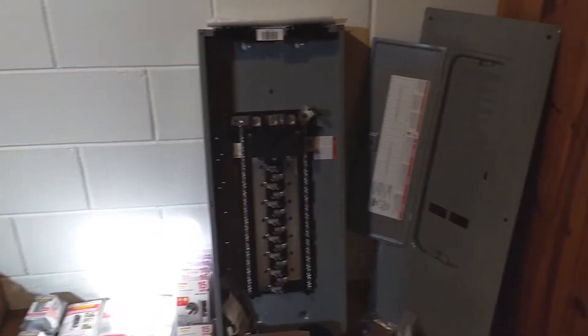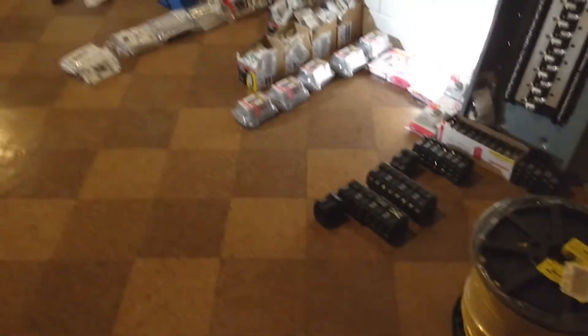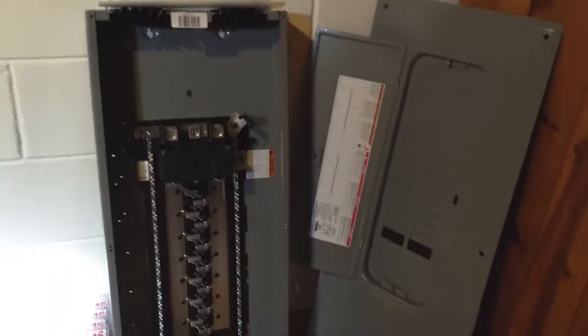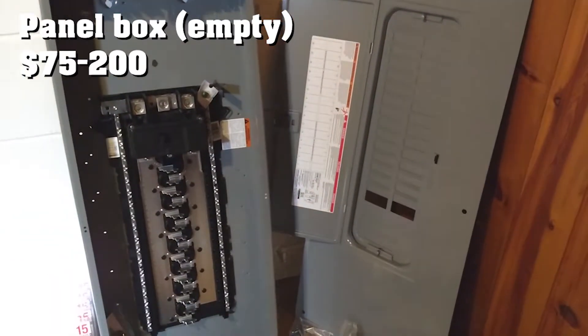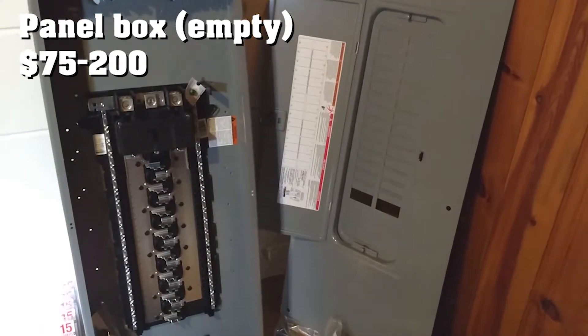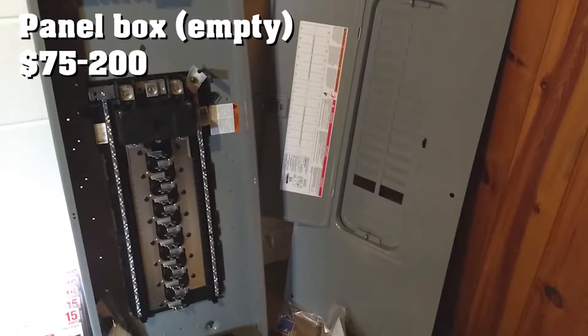If you're going to rewire your house, this is all the stuff you need. First thing you need is a panel box. This is a Square D Home Line series, 30 space, 60 circuit box. That's what we're going to use as the base for our system.